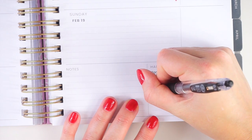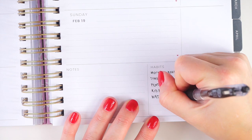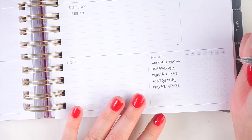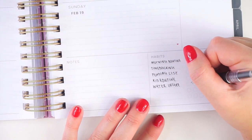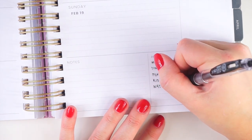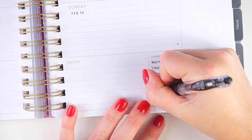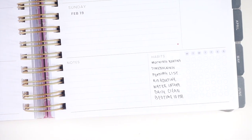Then we've got the kids' routines. I'm adding water on — I've had a couple of migraines recently and dehydration is my biggest migraine flare. I don't believe there's some magic number of water that is going to take that away, but I just want to be drinking more water than I have been lately. And then we've got the daily clean and my bedtime routine — very important to try and get to bed on time.